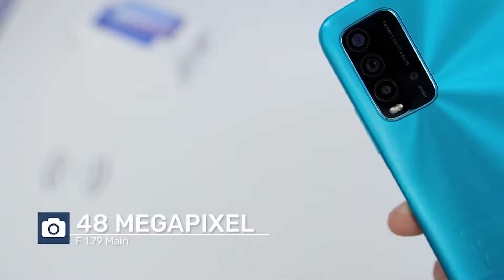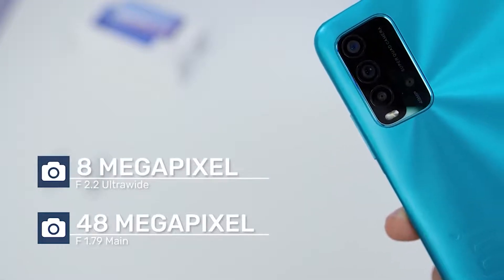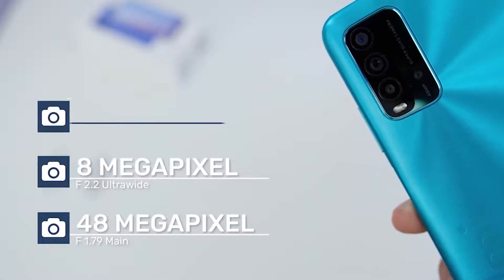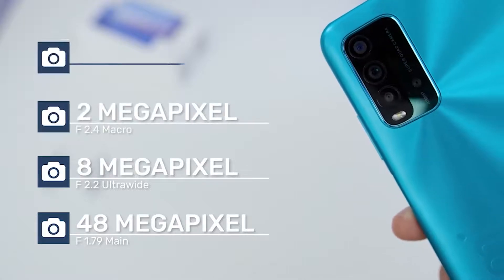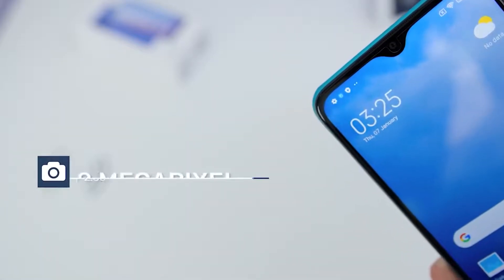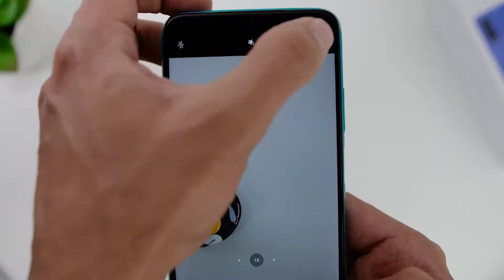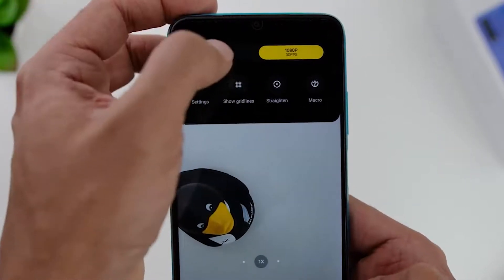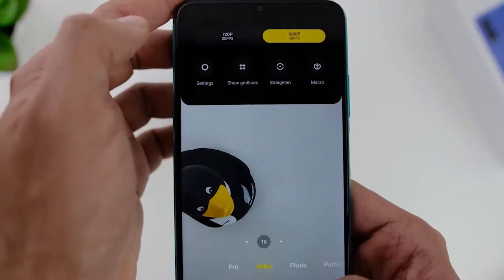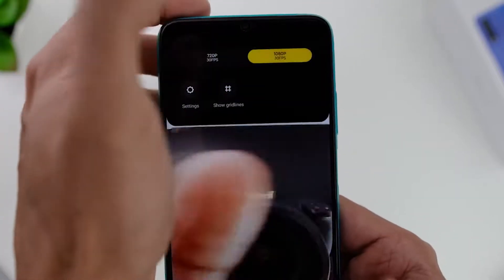Looking at the phone's camera specs, the main lens is a 48-megapixel f/1.79 aperture, then there is an 8-megapixel f/2.2 ultra-wide-angle lens, a 2-megapixel f/2.4 macro camera, and a 2-megapixel f/2.4 depth sensor. As for the front camera, it has an 8-megapixel f/2.05 aperture lens. The phone records up to 1080p at 30 frames per second for both the rear and front cameras.